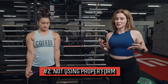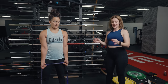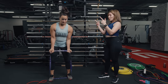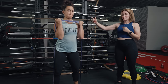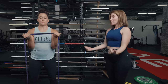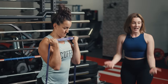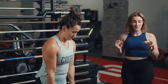Mistake number two is not practicing proper form. With resistance bands, the resistance is variable — unlike a dumbbell where the load is constant up and down. With a resistance band, resistance gets higher as you move to the top of the movement. So when your arms are fully flexed, it's harder. You really have to control the movement up and down, nice and slow — no fast movements, keep your spine in alignment and your core engaged. Really focus on form specifically with resistance bands.